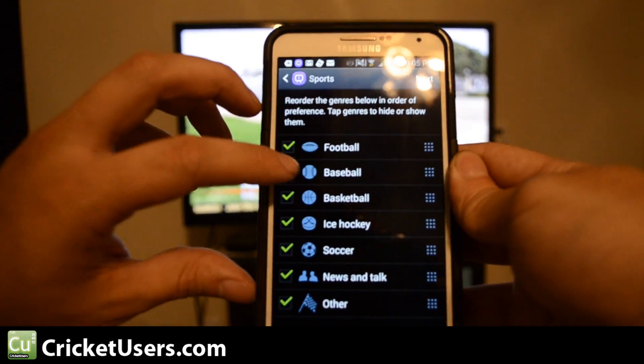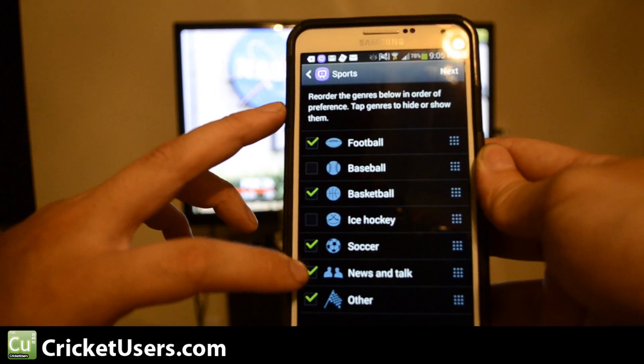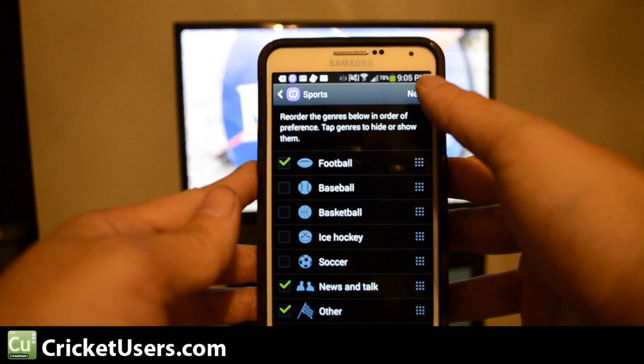Football, baseball — but let's not worry about baseball — ice hockey, soccer, or even basketball. Next.